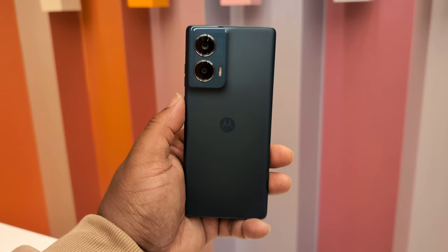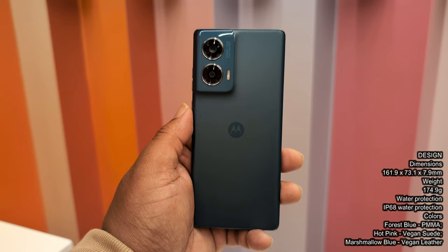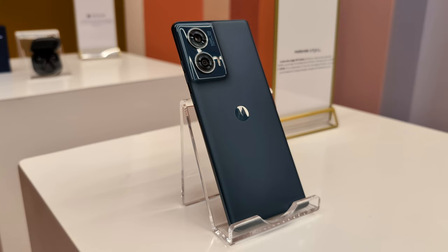First hands-on impressions with the Motorola Edge 50 Fusion is that the build quality and design is giving exactly what everything else in the lineup is giving. It's not like you look at this phone and think to yourself automatically, this is the cheapest phone out of the bunch. The build quality, the materials they're using, that kind of soft touch metal plastic — I'm not even sure what it is, to be honest. I'm not a professional like that. But what I can say is that it does feel and look quality.